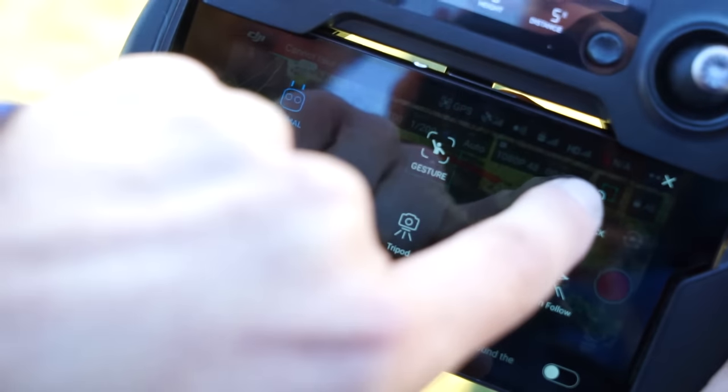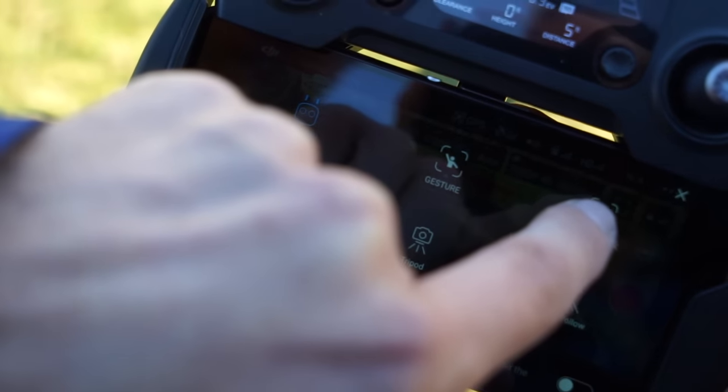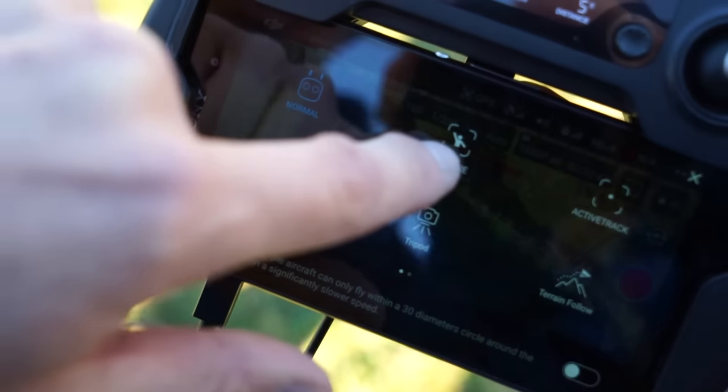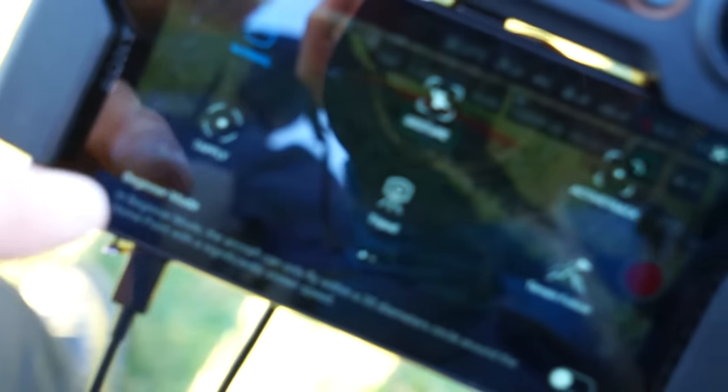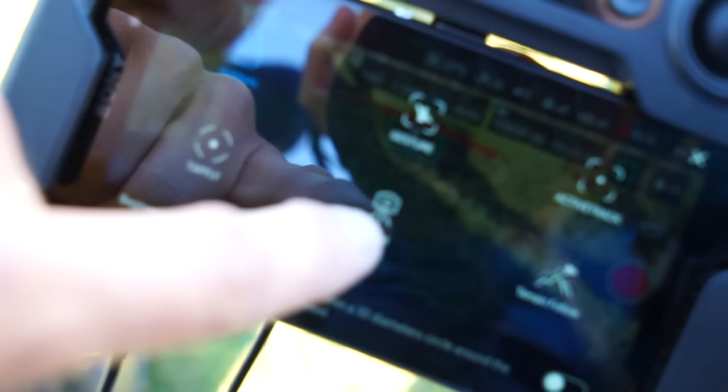On the left-hand side we have tap fly, tripod mode, gesture, and active track — I want to try these another time. Active track, I believe, is when you can set it to follow you. Gesture, I believe, is when you can get it to take a photo of you — like a selfie. Tripod mode is very, very slow flying. And at the moment it's in normal mode.